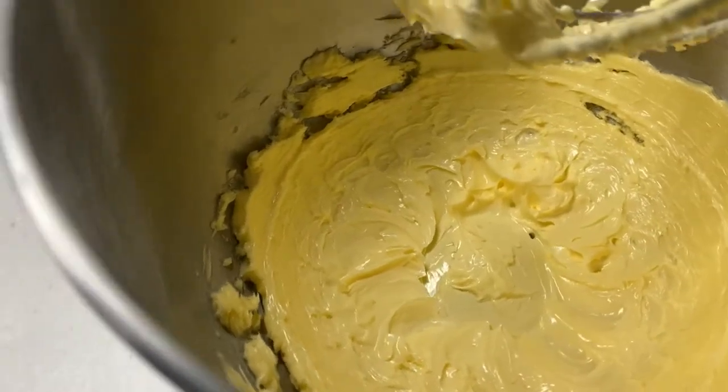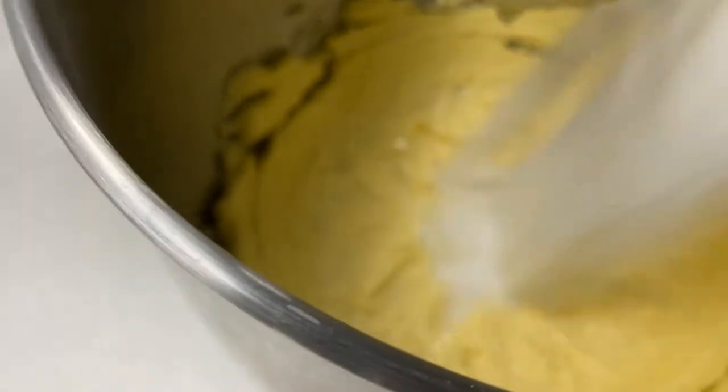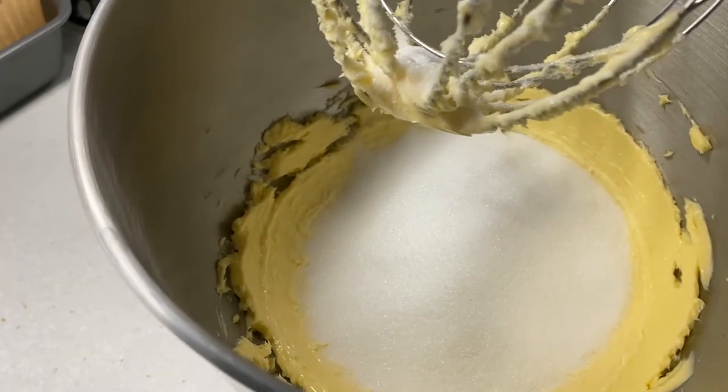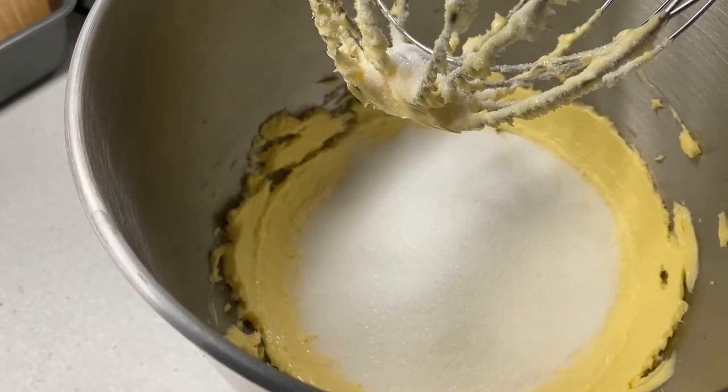Then into that I'm going to add 8 ounces of caster sugar, mix that for a minute or so.